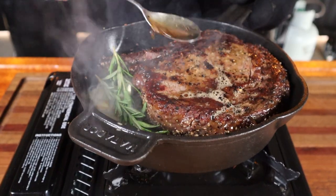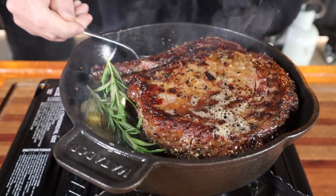Once both sides are seared, lower the heat and add some butter, crushed garlic cloves, and some rosemary, then keep basting the steak for a couple of minutes to keep it moist. Remove it from the pan once the internal temp reaches 54 degrees. No need to rest the steak any further — we've already done that.